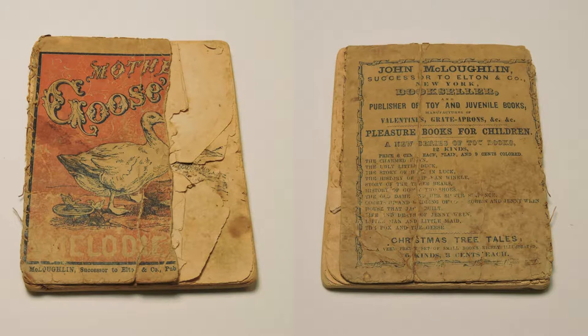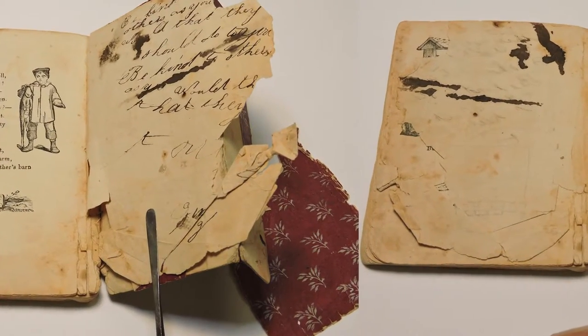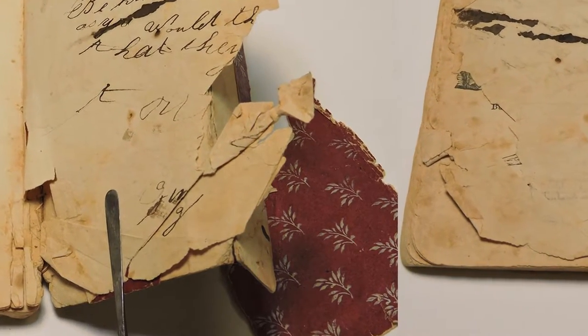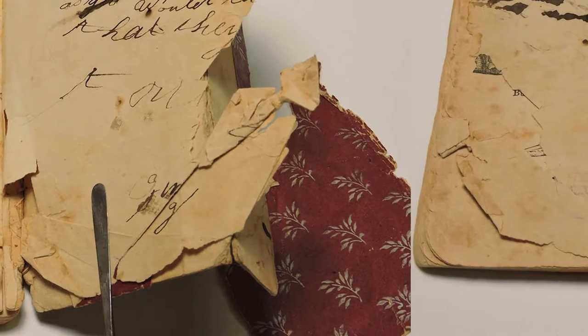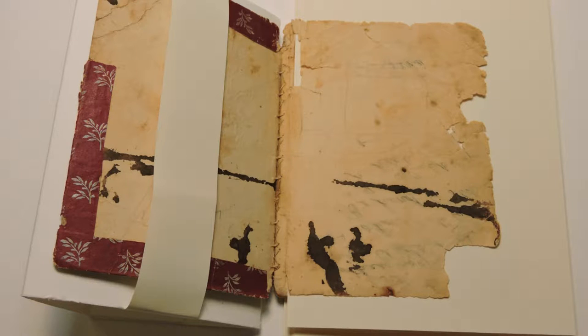Items in poor and delicate condition are in need of special attention. There are a few ways to partially stabilize the materials without actually altering or adding to the original object. For example, using an interleaving support between fragile paper while digitizing. This will provide a clearer image of the content and support while turning the pages. Contact a conservation or preservation professional for the best practices in handling and stabilizing these materials prior to digitization.